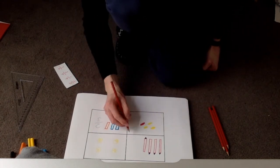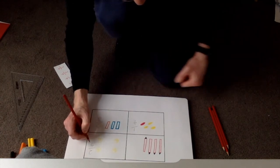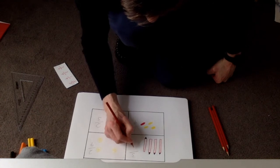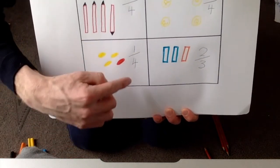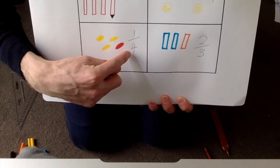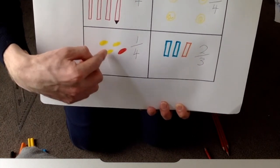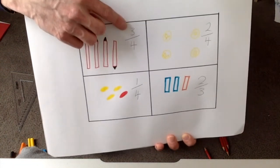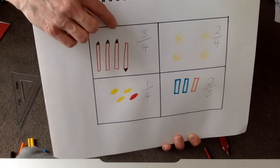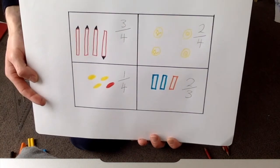This one was one out of four, this one was two quarters or two fourths, and this one was three quarters or three fourths. So there, I've written in all my fractions. Now remember: first, find the collection, or the total in the collection. Start with the bottom number, the denominator - find something that has four amounts, or in this one, find something that has three amounts. Then find the numerator, or the top number. So we can change them to something different, like my pencils or my coins - I've flipped them upside down. Let's see if you can have a go at that.